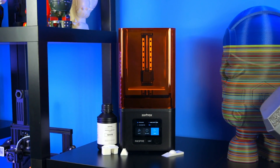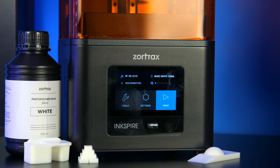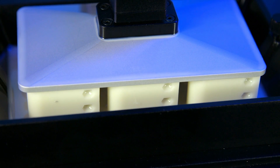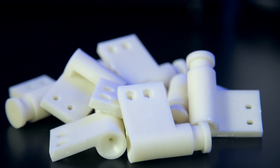This is the Zortrax Inkspire 3D Printer, a resin UV LCD 3D printer from the creators at Zortrax. It's designed around a high-resolution LCD screen with UV LED backlighting that ensures extreme uniformity in your print. Built with small parts in mind, the Inkspire has been tuned for easy, high-quality batch printing.